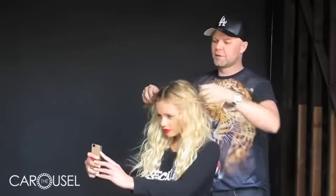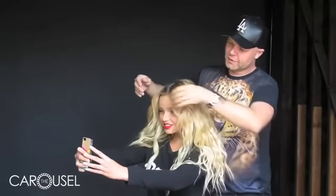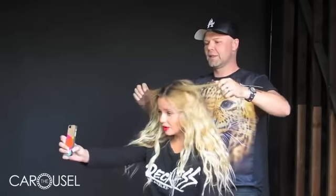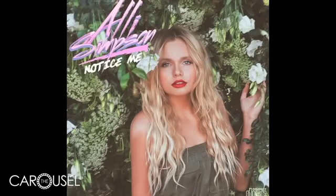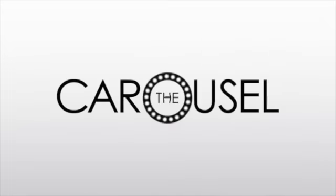Alright, Ali, have a look — have a look on your selfie camera. Oh, what? What do you think? It looks so sick! Cool, isn't it? It's like you've been surfing all day. I know, I look like a mermaid! Bye-bye!